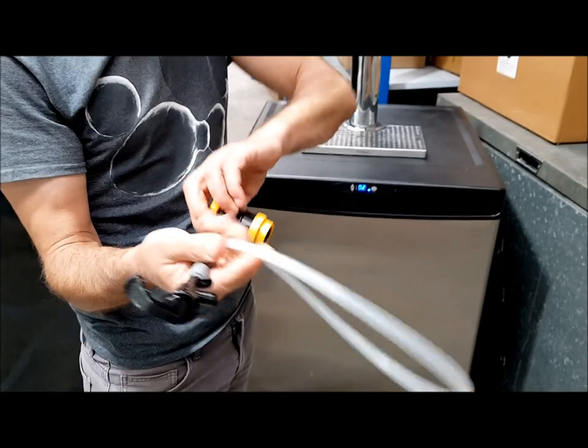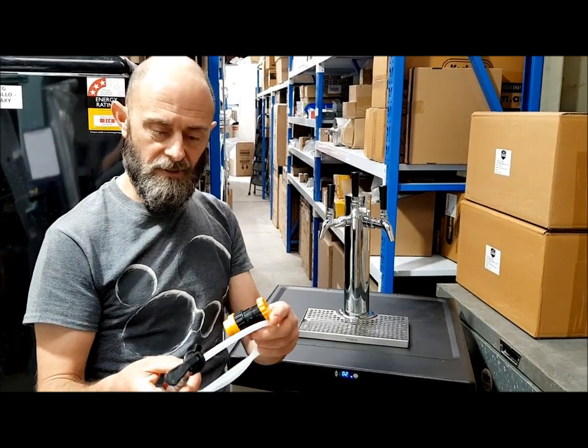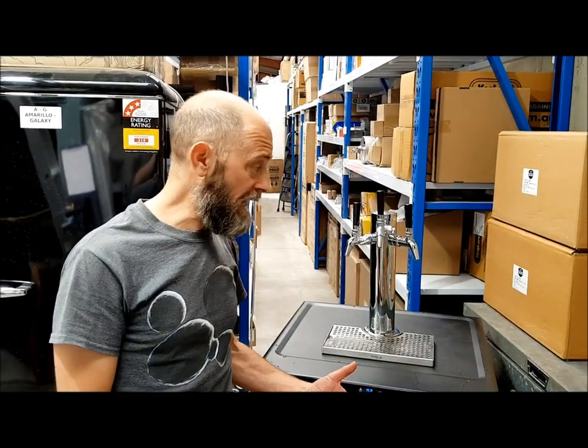If you've got problems with foam and pouring, that flow control ball connector will take care of a lot of your problems. Following on from my last video about multiple pressures on different lines, it'll take care of all your issues as well. It's a bit of a balancing act — you need a certain length of hose and a certain diameter. Normally around 1.8 metres of 4mm diameter will take care of your foam, but if you over-carbonate and run into problems, the flow control ball connector will help solve them.